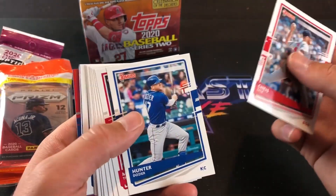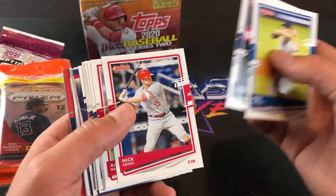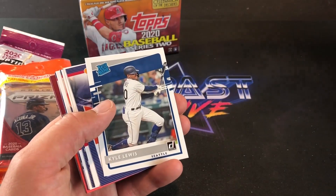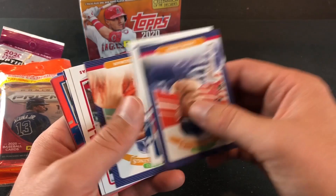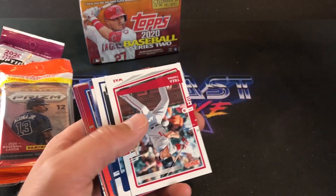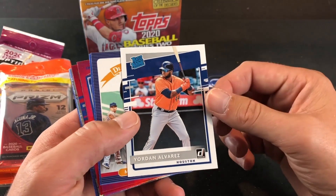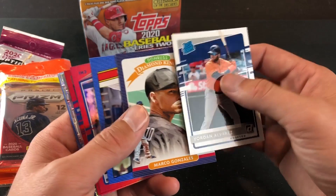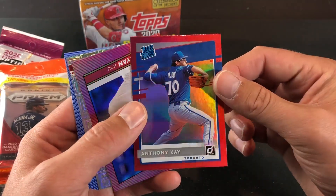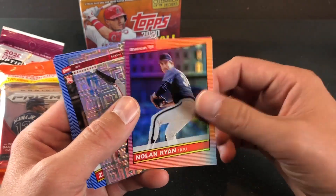Moving on to the final pack of regular Donruss. These ones are kind of tricky to open sometimes. Let's see who we got — we got a Mike Trout base card. And Kyle Lewis, Rated Rookie — definitely a nice name there, I think he's going to be a big one. Card's probably worth a few bucks, but definitely a nice one to pick up now before they continue to go up. And Yordan Alvarez — one of the best cards in this set right now, between Yordan and Luis Robert. Nice to see both of those guys in just three fat packs. Pretty awesome. And a very nice Nolan Ryan parallel in the '86 design. Very cool.